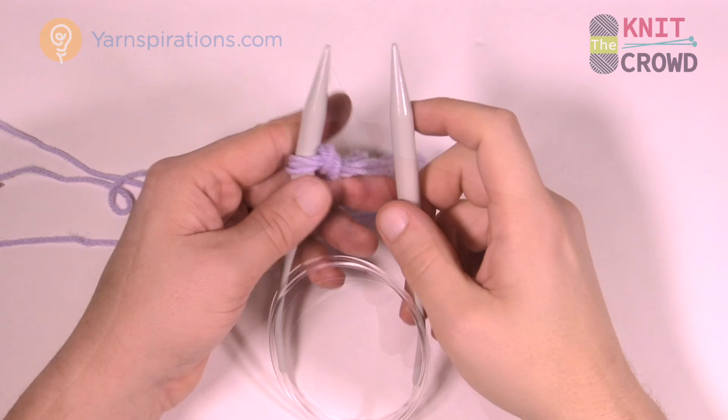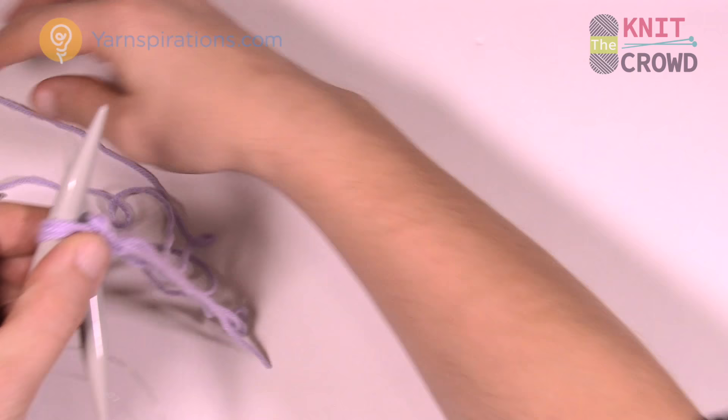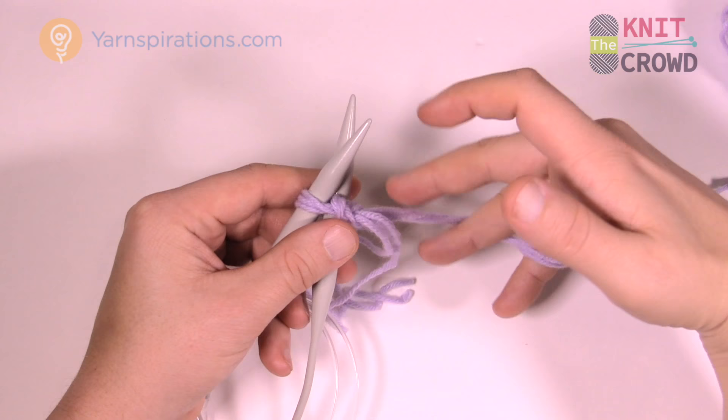To cast on, insert the knitting needle into the loop so it goes in behind. Have your strands of yarn available so you can access and move them around on your fingers. Put the yarn into your fingers — we have slower tutorials on how to hold yarn. You may hold it differently — that's completely up to you.